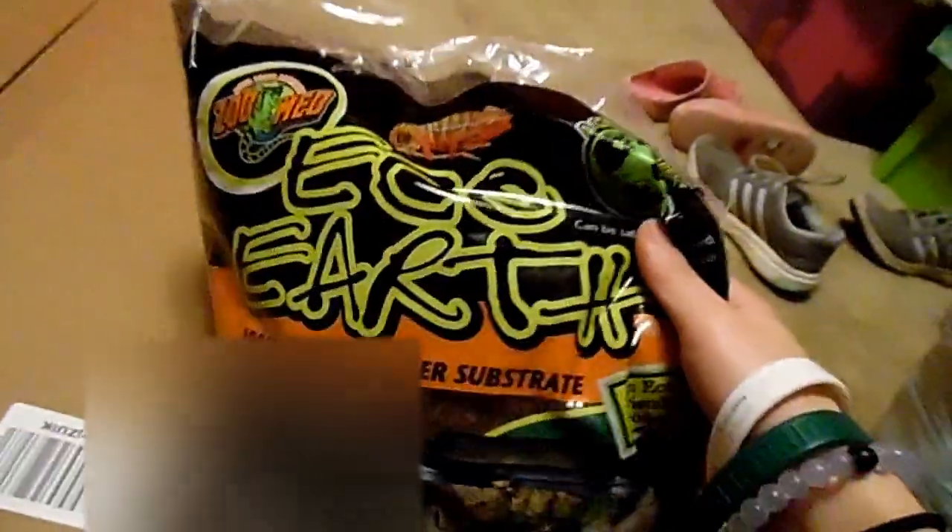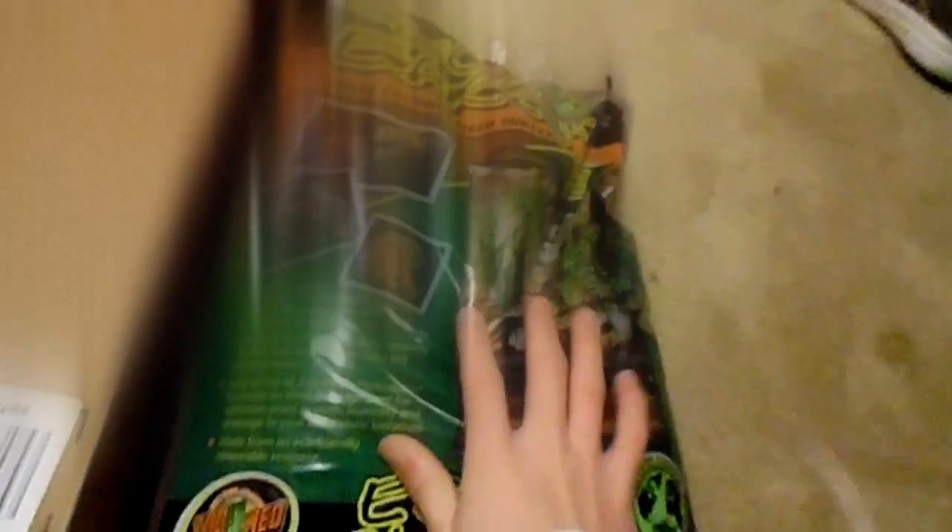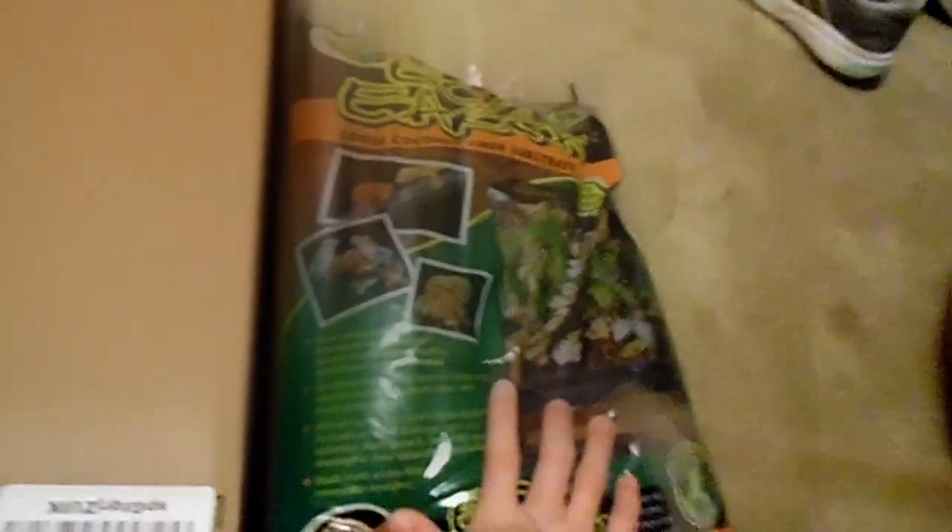First, what I got from PetSmart: I got some substrate. This is Eco, which is a coconut fiber substrate. This is the eight-quart one, so I'm excited to use this for my crabs. I got this from PetSmart for like eight bucks or so. Then this other package came today from Amazon.